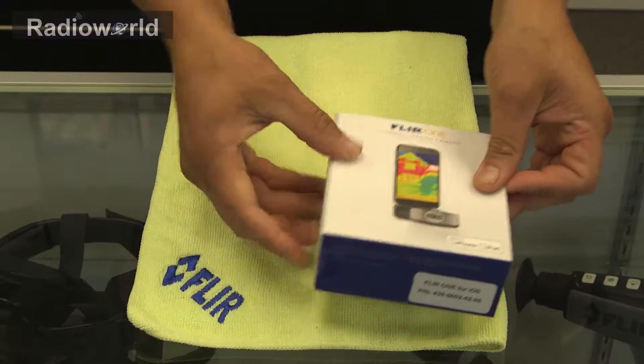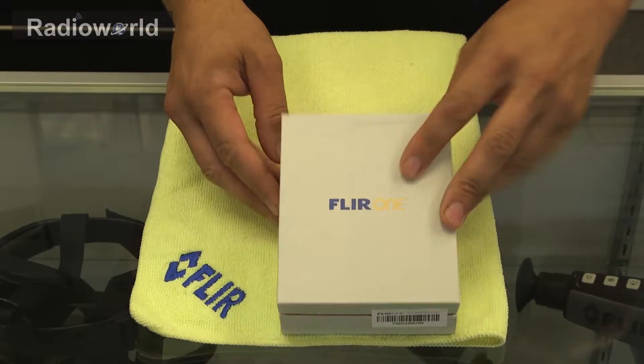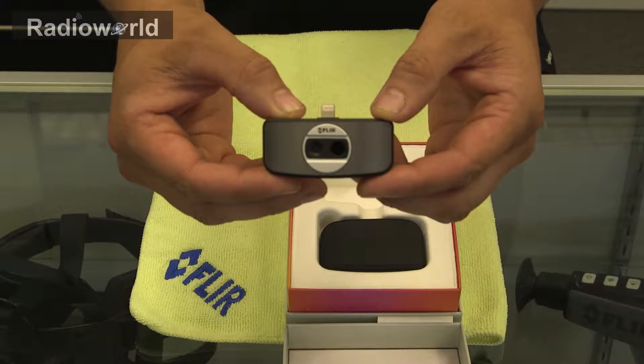So we'll pop open the box and I'll show you what's inside here. In this case we're using the Apple version. So we have the FLIR ONE camera with the thermal imaging and traditional sensor on it there.